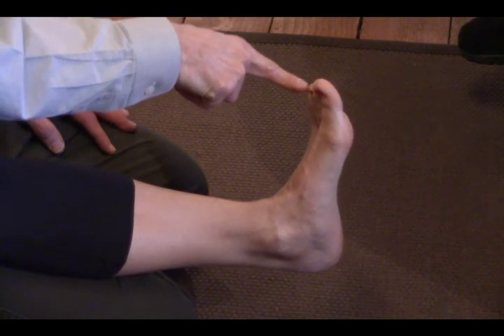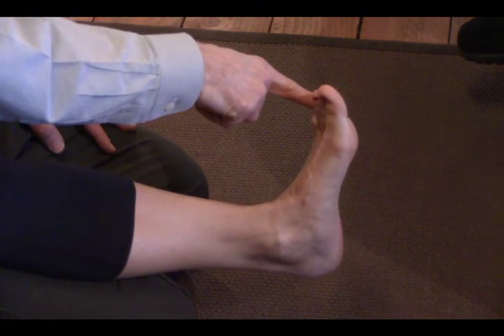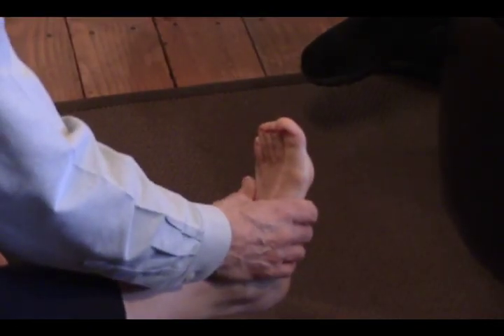Despite my really strong index fingers, she's got a little weakness of some of those long extensor muscles. So there's a potential power leak, because your extensor muscles lift your toes up, operate the front of the foot, and have to do with that ankle dorsiflexion we were talking about. So that's another potential area for a power leak.